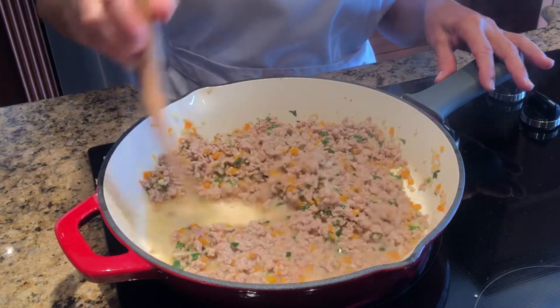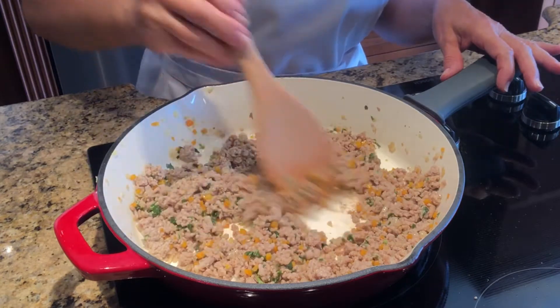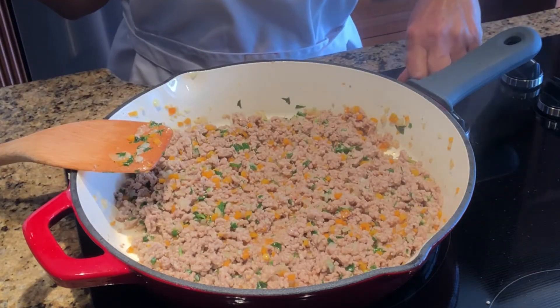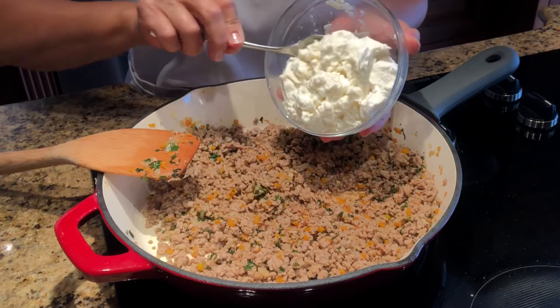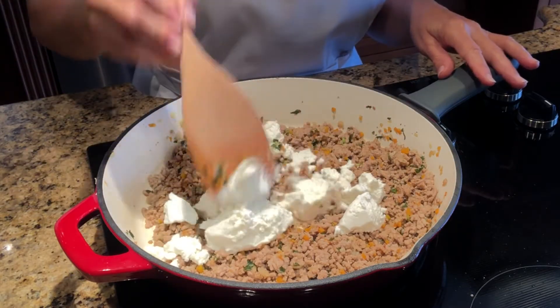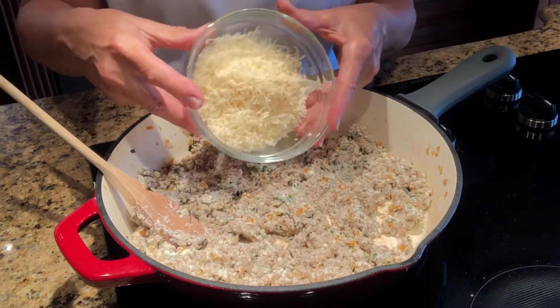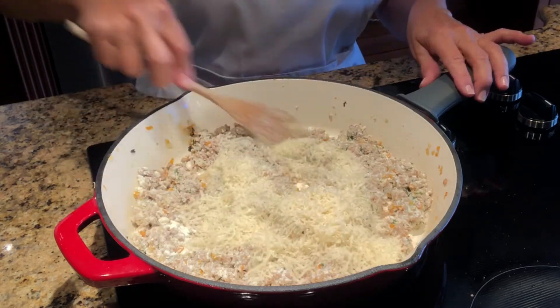Sauté and stir for another 15 minutes. Turn off the heat and stir in the ricotta cheese. Mix in the parmesan cheese and then set this aside to cool.